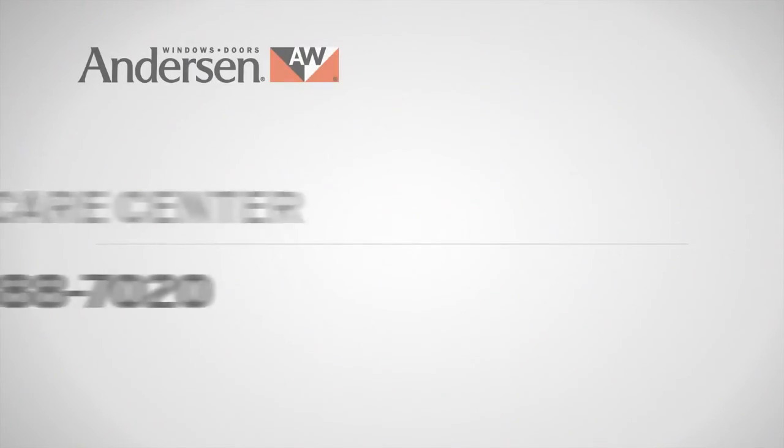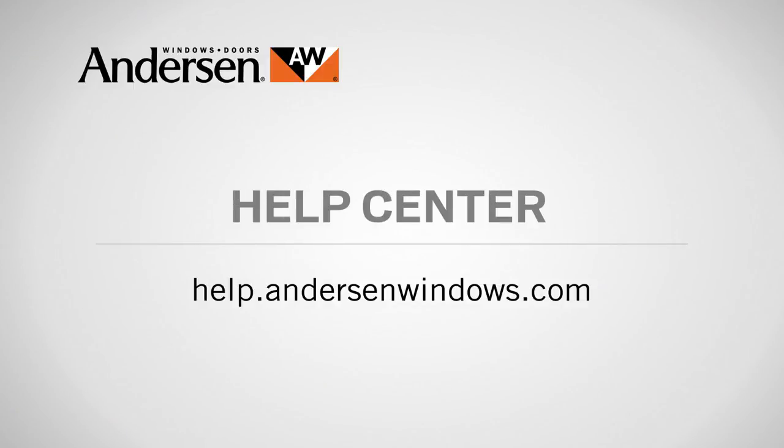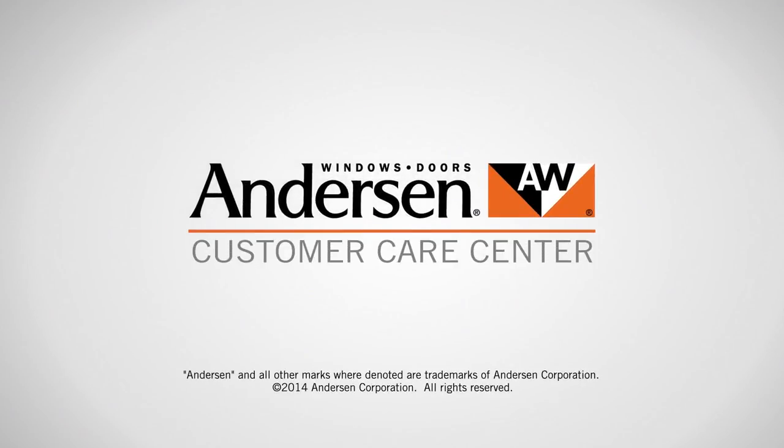If you need parts for your Andersen windows or doors, or if you have questions about care, maintenance, or repair, call our customer care center at 888-888-7020, or visit the help center in the service section of our website at help.andersenwindows.com. Andersen — customer care is what we care about most.